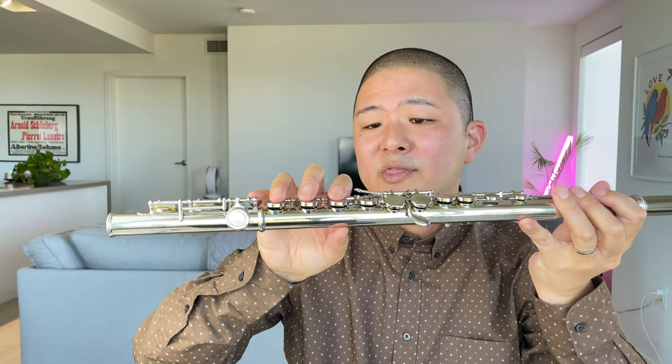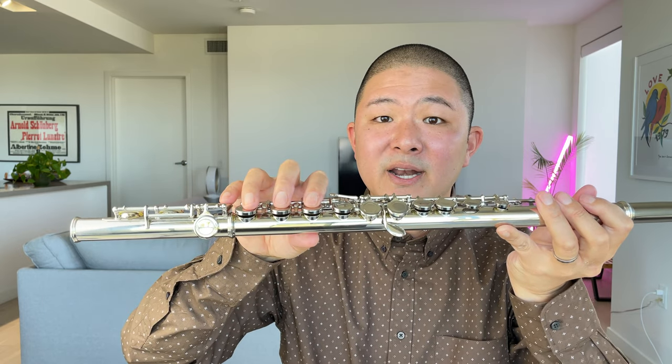We just want to hold these in place, and then bring the thumb around to meet the tube. Ideally, you don't want the thumb too far forward because it mangles the hands and makes them stretch over, so placing it on the back side is preferable. That's a pretty comfortable hand position for the right hand.